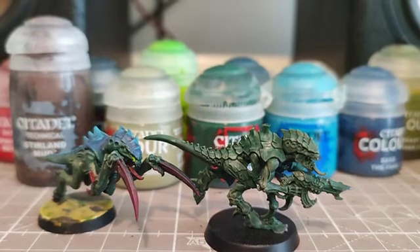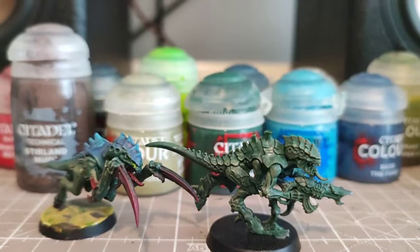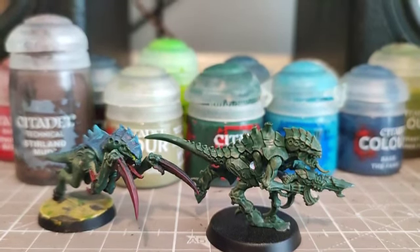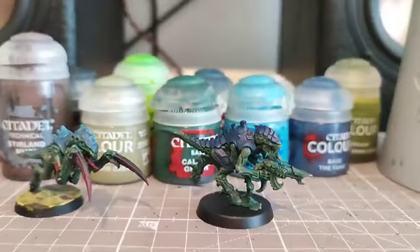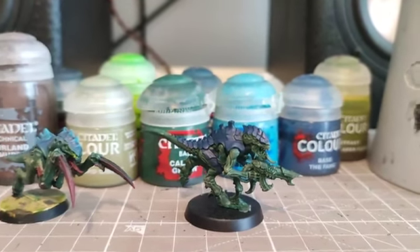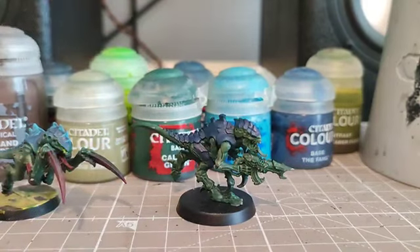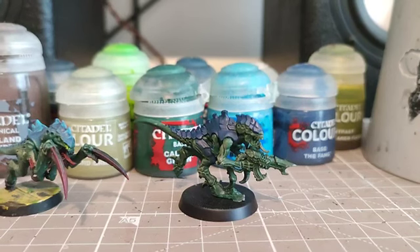We're now going to move on to the scales along the back and along the thighs. On those scales we're going to apply a base coat of Cantor Blue, then do a small edge highlight with The Fang just around the edges across the scales of the armour, applying a slightly lighter tone to show off the edges.